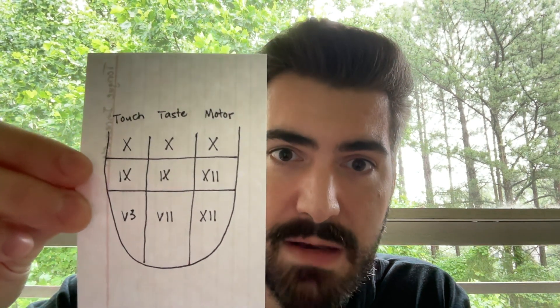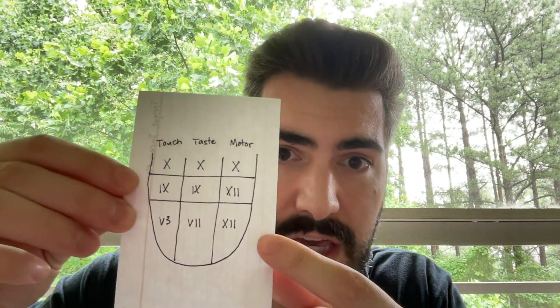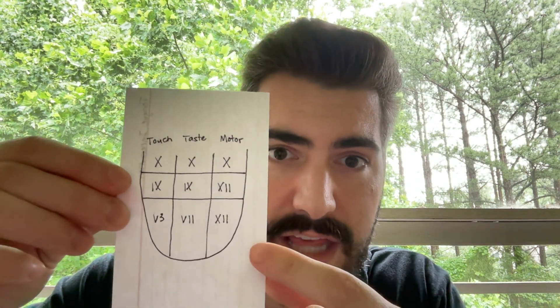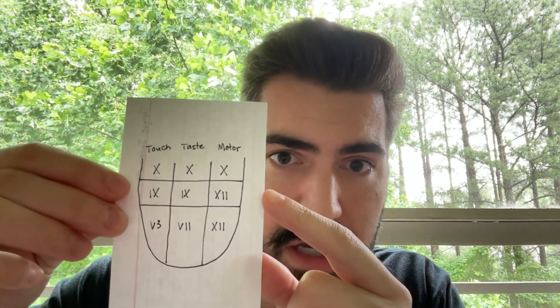The next picture to draw is going to be your tongue innervation map. You have three columns: touch, taste, and motor. On the bottom is the anterior two-thirds of the tongue and the cranial nerves that innervate that part. Then the posterior third, and then the root or base of the tongue at the top. That's really important just to have as reference because you're almost guaranteed to get at least one question covering those nerves.